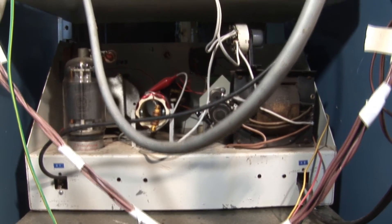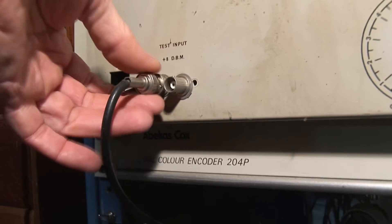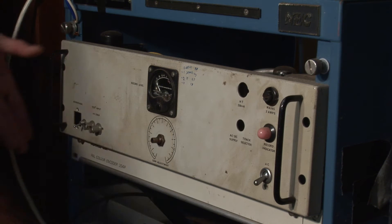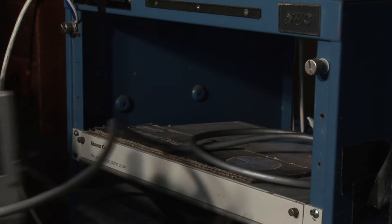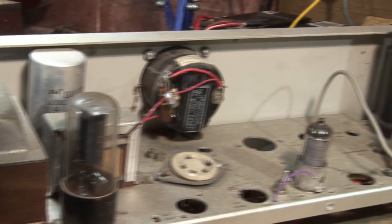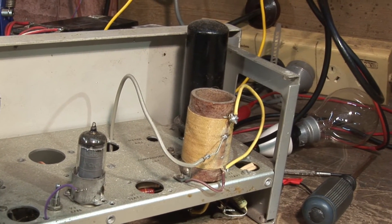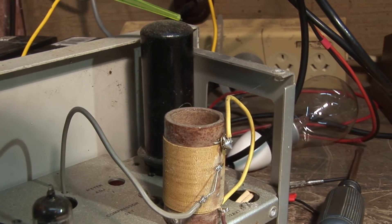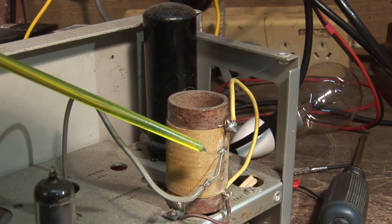We'll have a look at the output stage and the driver in more detail. We'll just take out this exciter rack and have a look. There's a bit of extra stuff on this chassis, but basically it's just a single 6L6 crystal oscillator. There's a metal 6V6 and the output coil, which is tapped to feed the grid of the 813.